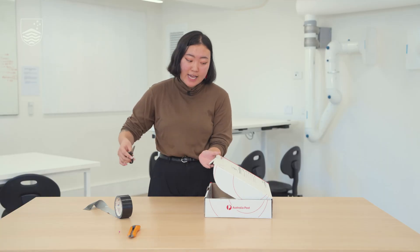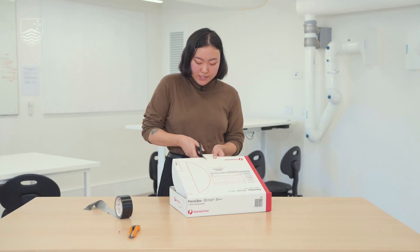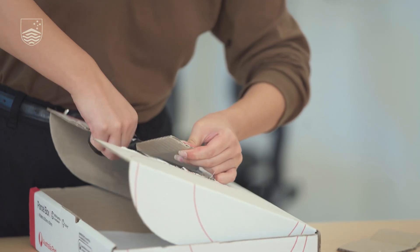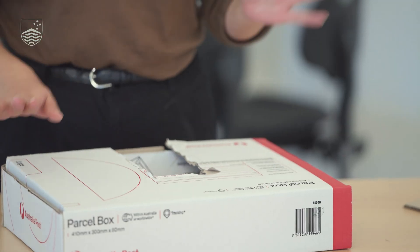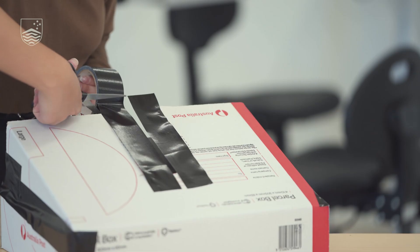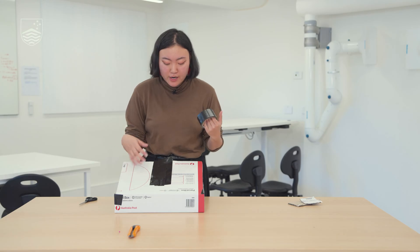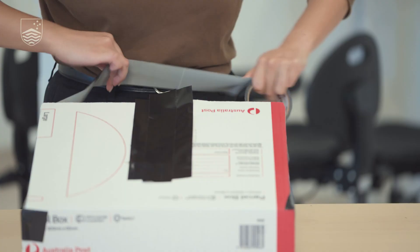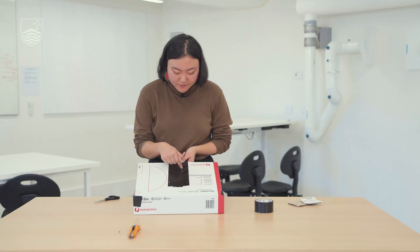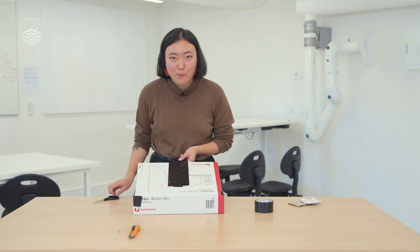We're going to cut our viewfinder and our pinhole by cutting along the strip, and once we've got our rectangle we're going to tape it all together using really opaque tape so that we have no light leakage into the camera obscura. After we've taped up the rectangle, we'll cut out a small viewfinder so we can see through the camera obscura.